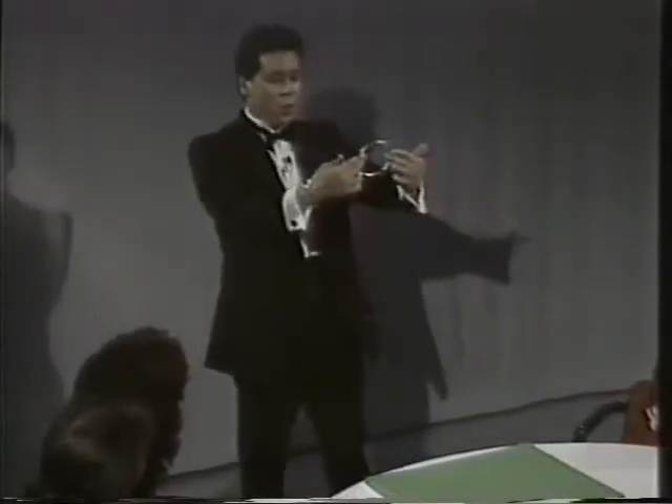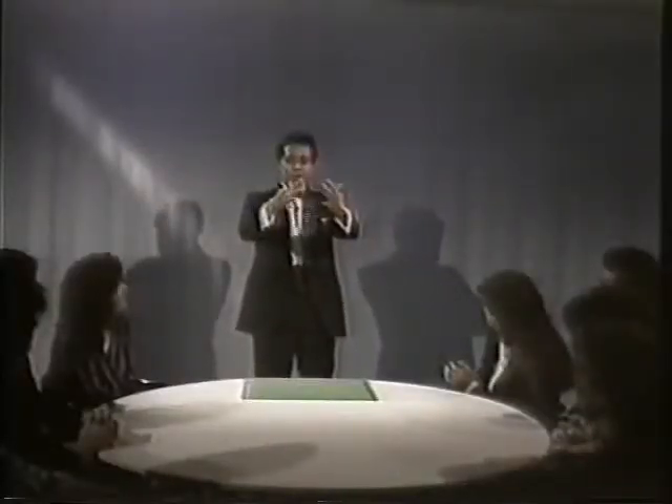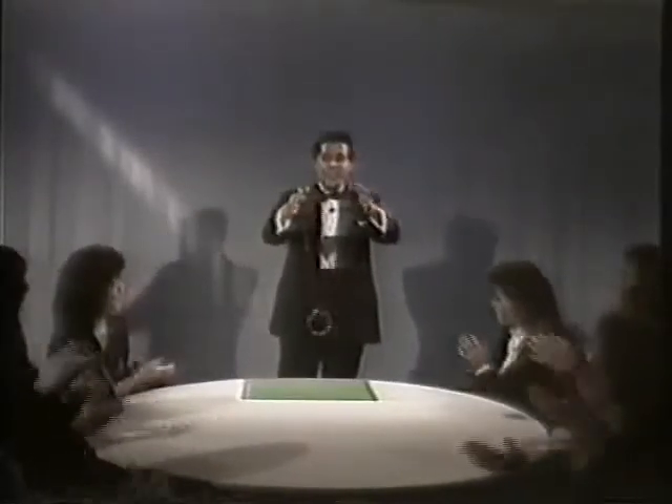Watch. On the count of three. One, two, three. Boop. Wow. Right on.